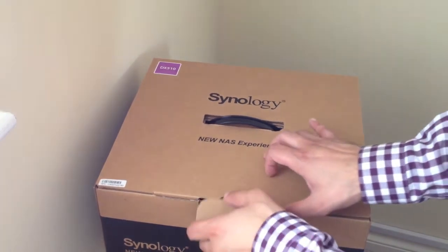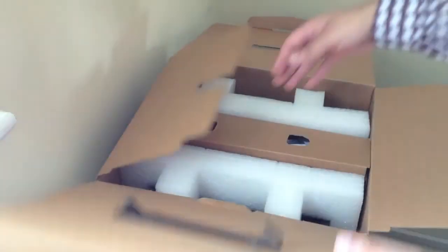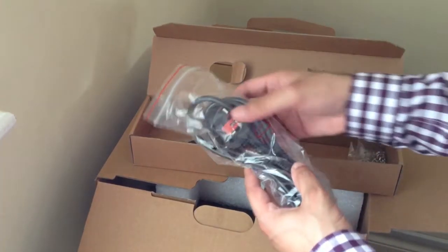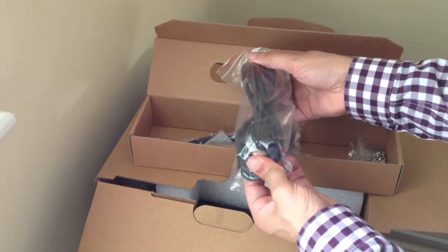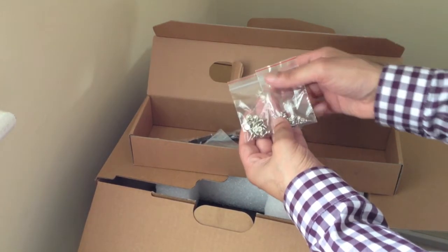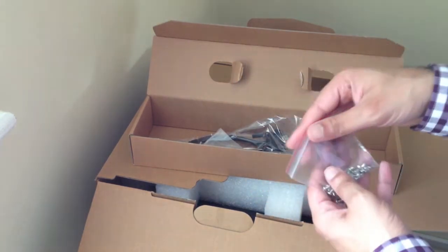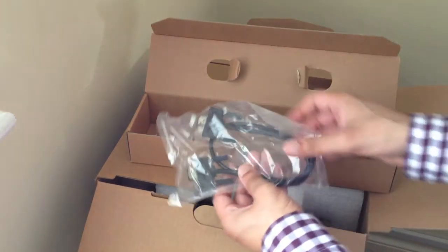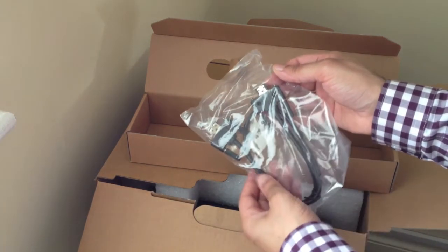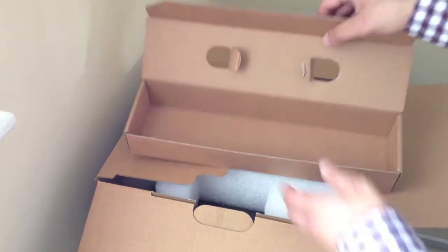Opening the box via the flap at the front, we first have an accessories box containing your standard power cable — a three-pin kettle lead — and two sets of screws: one set for 2.5-inch hard drives and one for 3.5-inch hard drives, so you can use both drive sizes in this expansion unit. Finally, we have a proprietary eSATA cable, which is bigger than usual. We'll discuss exactly why further on in this video when we actually connect the unit up.